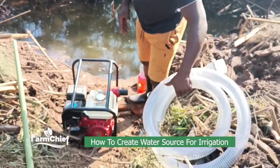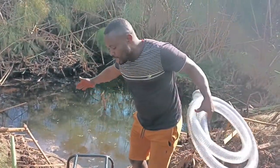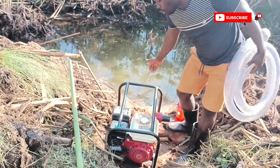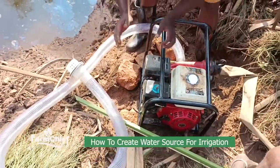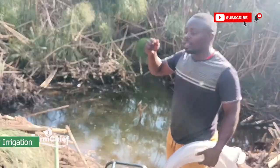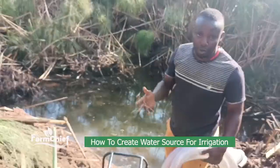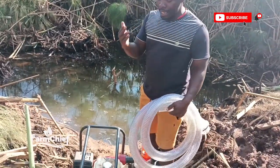So this is our pipe. We're going to connect this to the water pump. This is the water pump we've been talking about — to use to get water from the source to our main garden. There are a couple of things we have to use in order to get that water into our main garden.